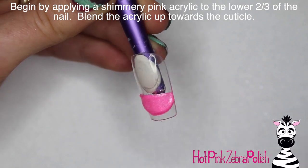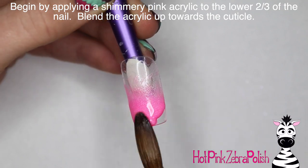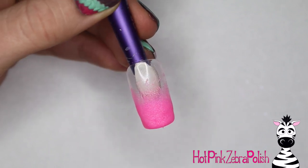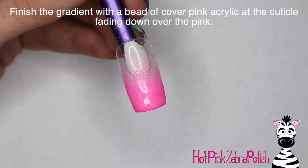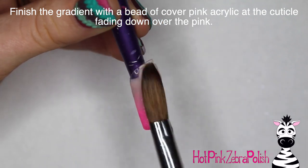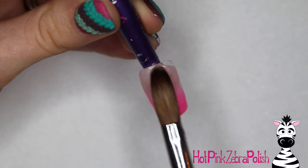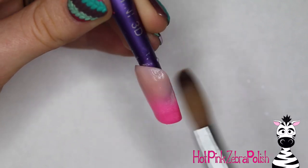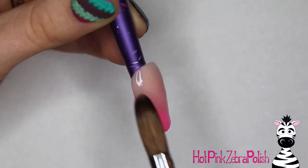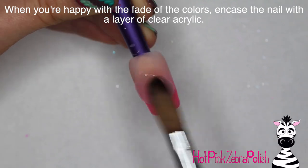I'm going to begin by applying a layer of shimmery pink acrylic over the lower two-thirds of the nail — from about your apex point all the way down to the tip — blending that up so it's a nice fade. After that, I'm going to take a bit of cover pink acrylic and fill in the rest of the nail, applying a bead right over the apex area and blending it down and fading it up towards the cuticle area. Depending on your cover pink, some are super opaque and some aren't, so make sure you have enough color that it doesn't look splotchy.